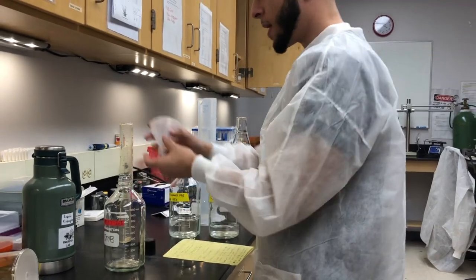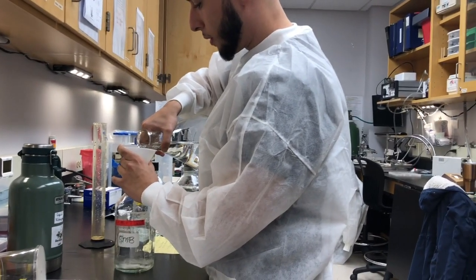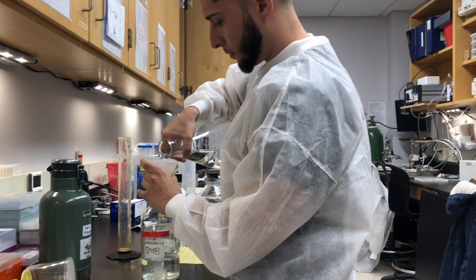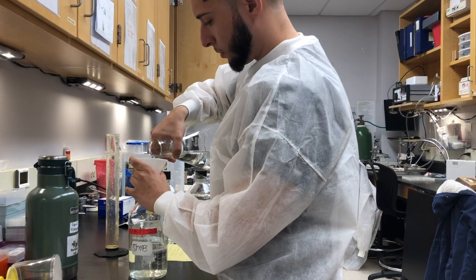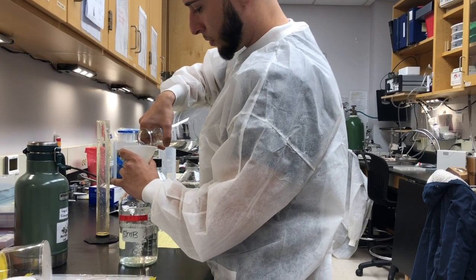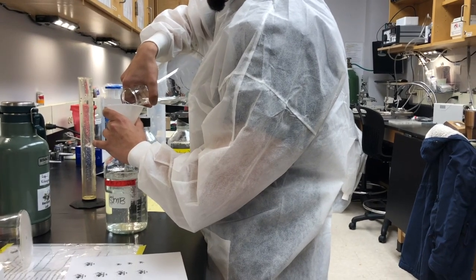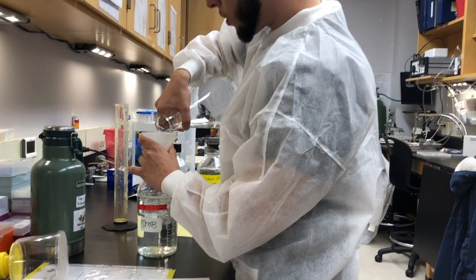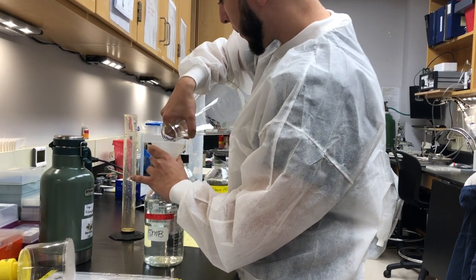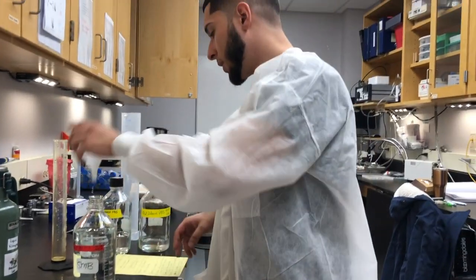Now you're just going to want to get a funnel to avoid any mess. Make sure you don't overpour so you don't overflow the funnel and make a mess — we are anti-mess in this lab. And just like that, we made one liter of PBS.